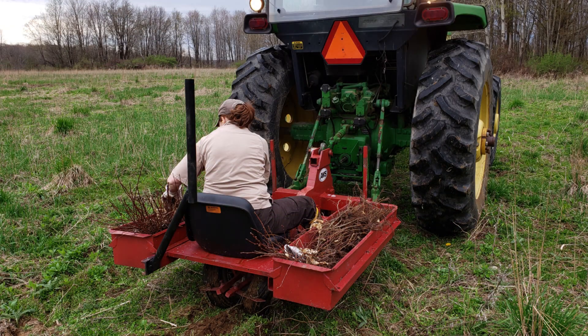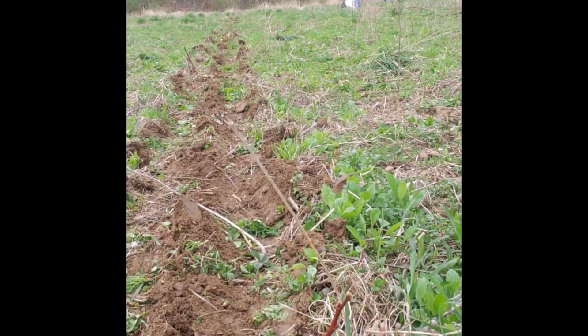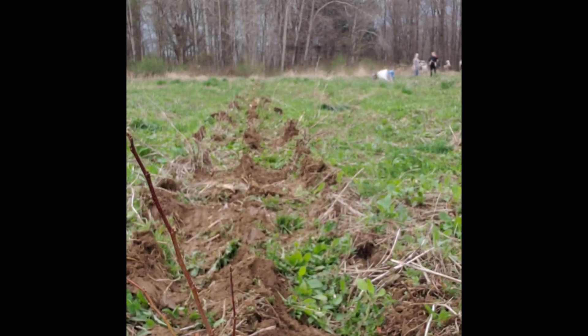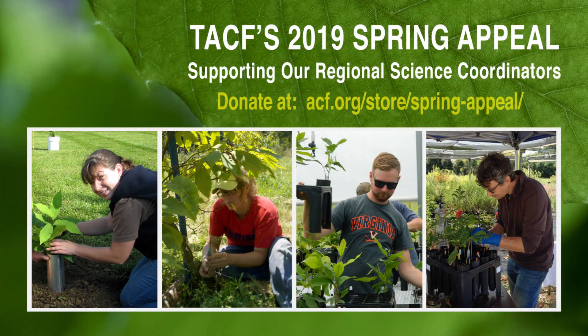We're using a tree planter — you can see it way back there in the background. I wanted to show you what it looks like when these trees are done in the ground. The tree planter goes through and rips up the ground and creates a trough that you can put trees in. We have Penn Nursery to thank for growing these seedlings — we have a thousand of them here that we're putting into the ground, and I'll show you that process.